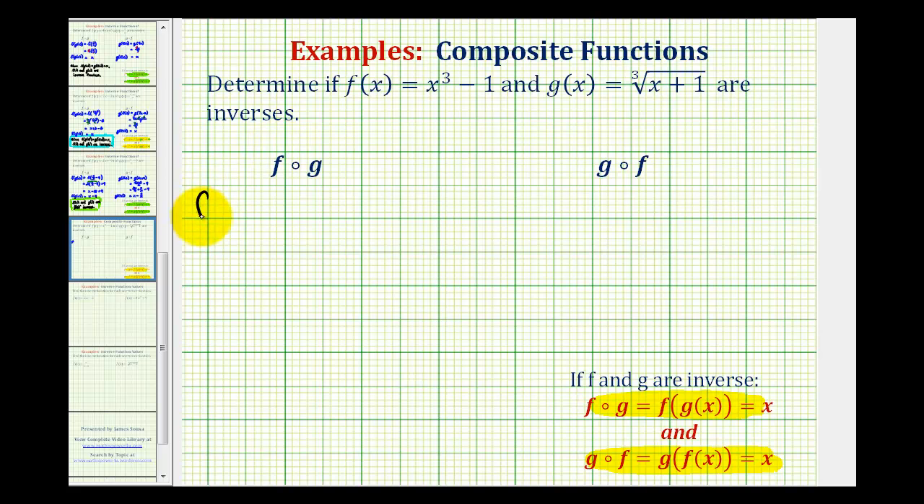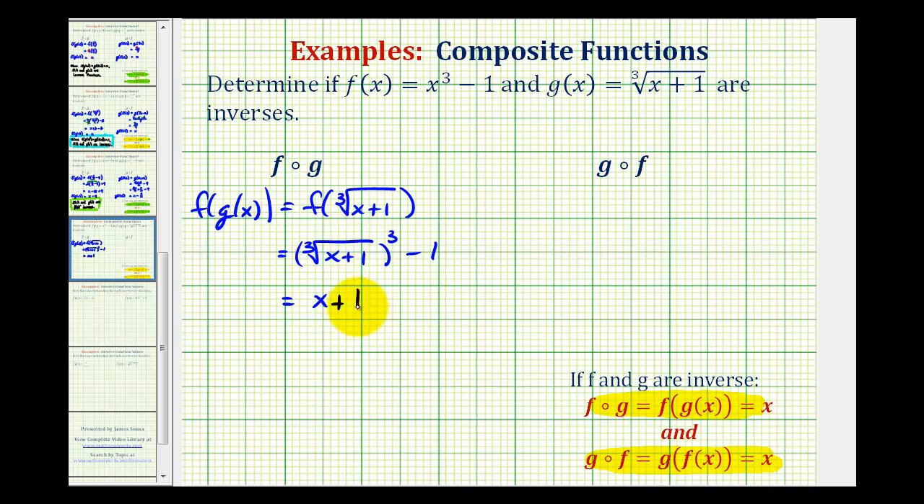So for f of g we'll write this as f of g of x. The inner function is g of x, which is equal to the cube root of the quantity x plus one. So we'll have f of the cube root of the quantity x plus one. This all becomes the input into function f, where f of x equals x cubed minus one. So we're going to cube the cube root of x plus one and then subtract one. Cubing a cube root undoes each other, leaving us with x plus one, and then x plus one minus one equals x.